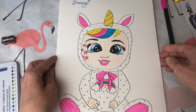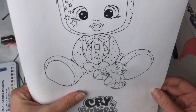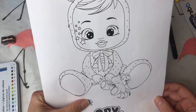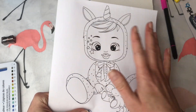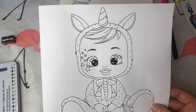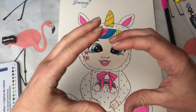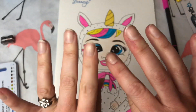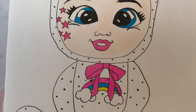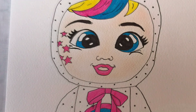Let me know in the comments down below if you chose to do this — if you drew your own one, or if you took one of these printables off the website and colored that in. Let me know as well which one is your favourite to color in. That's all I've got time for — I hope you enjoyed watching me draw this. Sending you lots of love and I will see you all really soon! Lots of love, guys — bye bye!